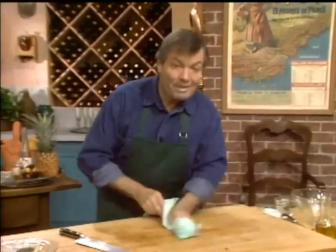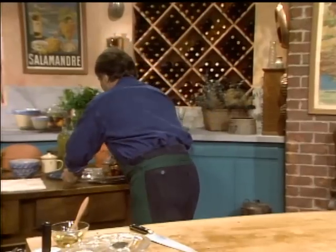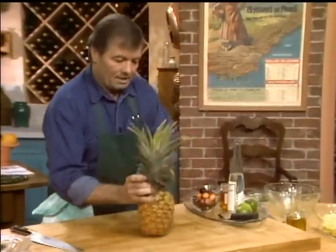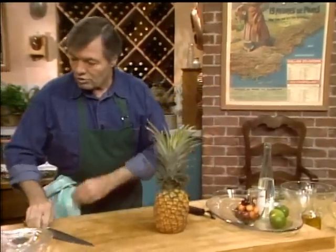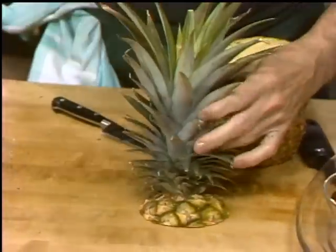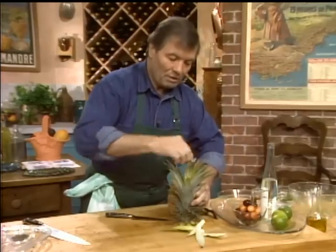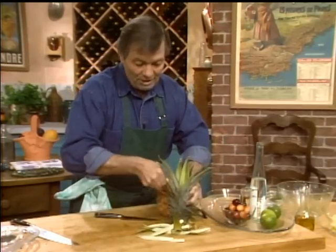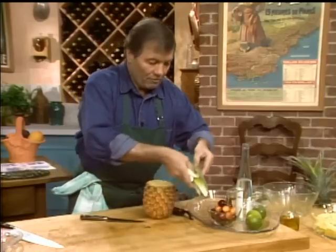The dessert for today is going to be a pineapple. Believe me, pineapple can be absolutely terrific — providing one important point: it should be ripe. If it's not ripe, then it's night and day. Some people say you know when the pineapple is ripe by pulling a leaf out easily, but I've been in Hawaii and they told me that's not true. More than anything else, I smell it — and this one smells good.